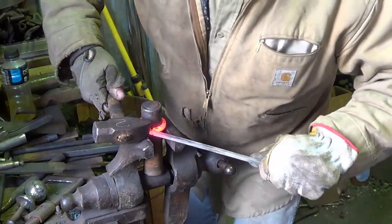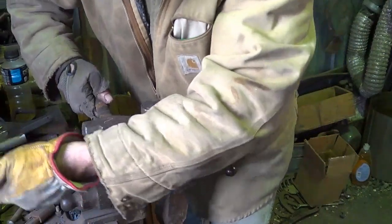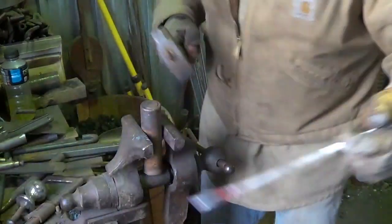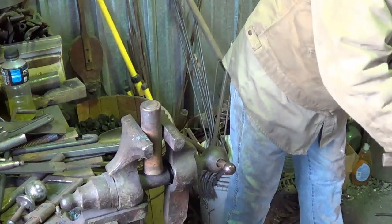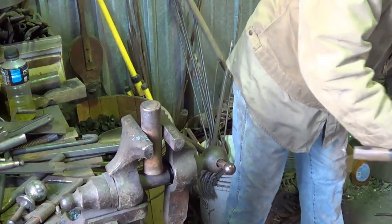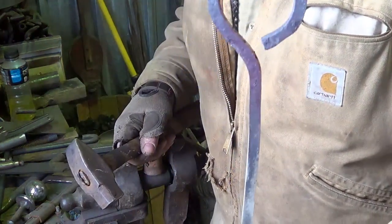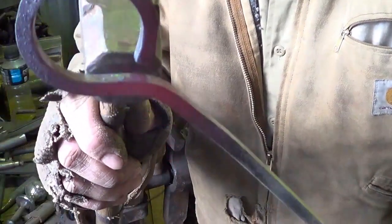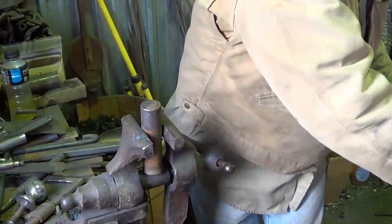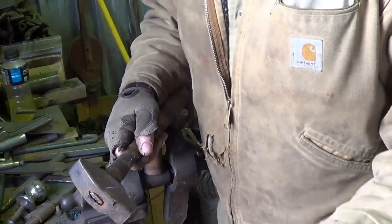I want to bend this back straight while I still have heat — there we go, that's not bad. Straighten it up before I lose my heat. We want those eyes centered. We've got to make sure we don't leave any gaps in the eye where somebody could cheat, so we'll just close that up. It doesn't have to be perfect.